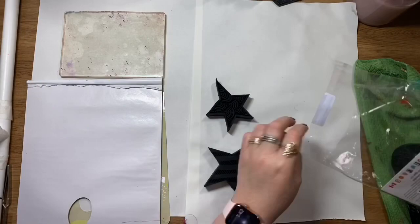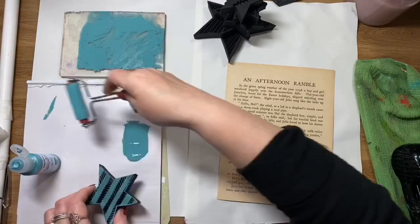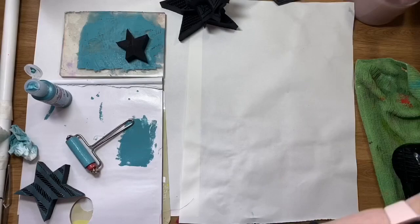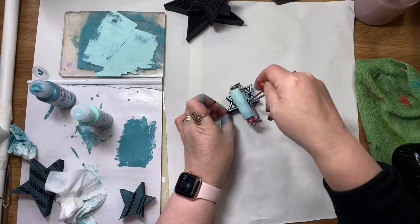I'm using the Art by Marlene art foamies here — this one's called Star Bright. I've got a selection of paints in blues and slate, and I'm just using my gel press and a brayer to cover those art foamies with a bit of paint so I get a nice crisp stamp. It's got really good coverage using either the gel plate or the brayer. I'm just stamping out all the little stars, giving myself a nice selection that I can collage onto the page.